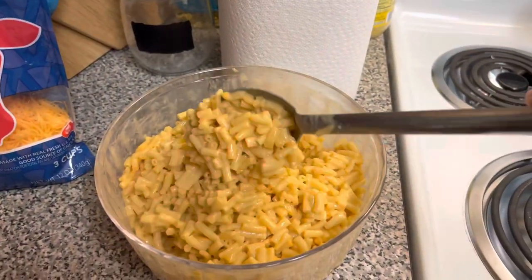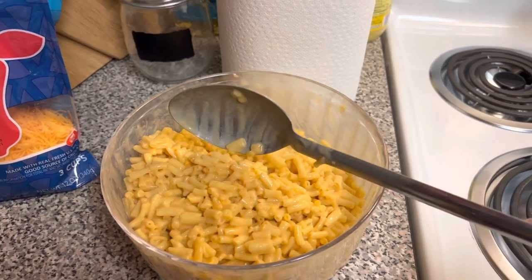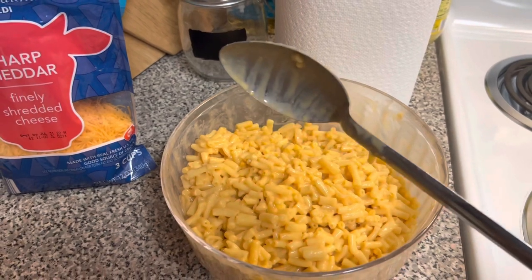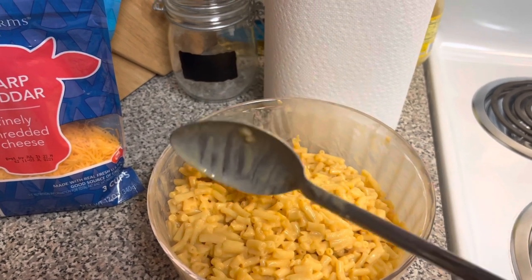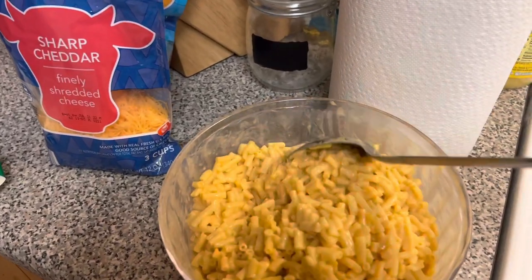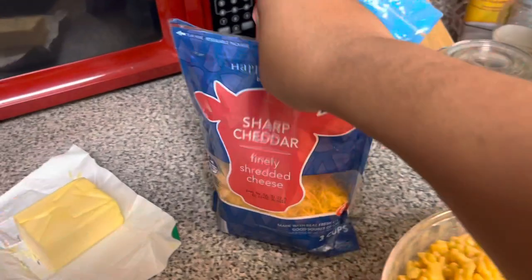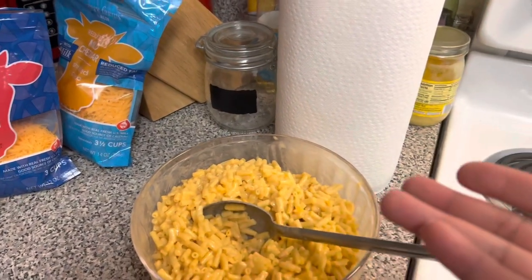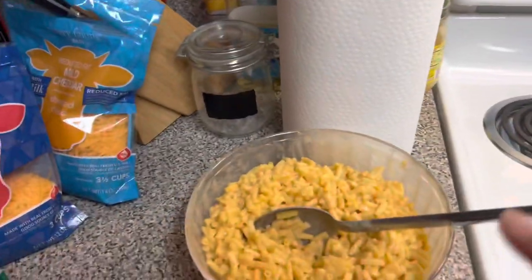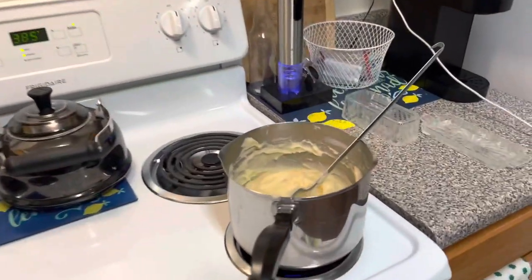So here's the macaroni and cheese — I added about a cup of this grass-fed milk, some butter, and the two cheese packets that came in the boxes. I stirred it all up. I haven't added any other seasonings yet. I'm getting ready to add cheddar cheese — I might use both the sharp and the mild. I changed my mind: I'm actually going to put this in the oven at 385 degrees to get that crispy top.